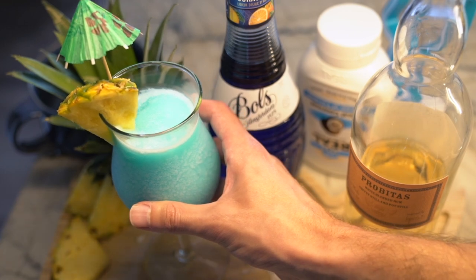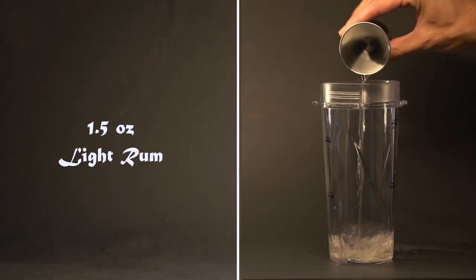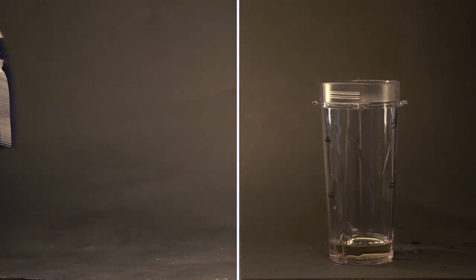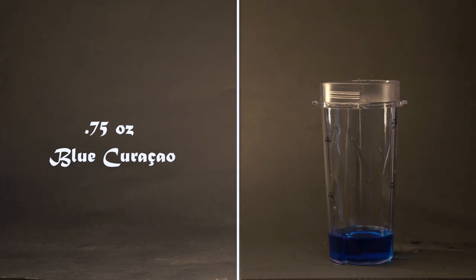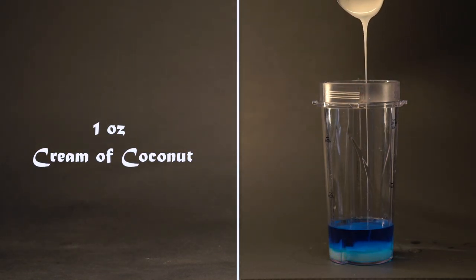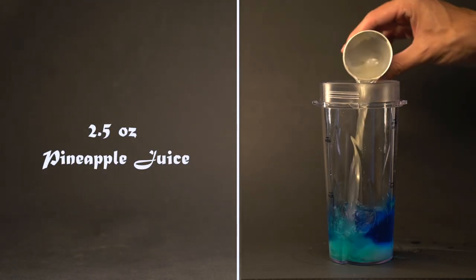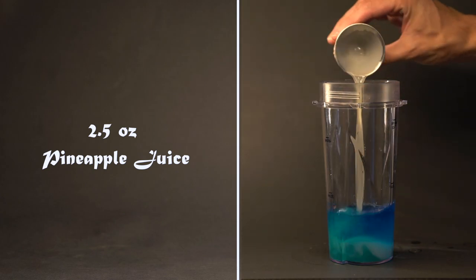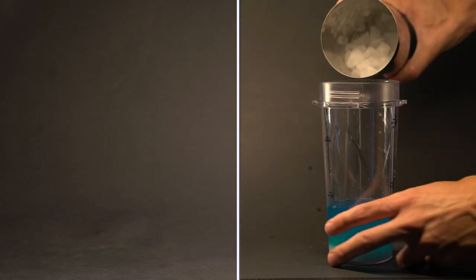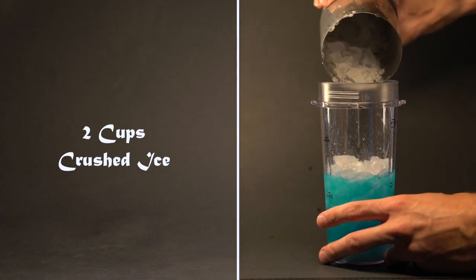Next, we have a colorful rum cocktail, the Blue Hawaiian. Let's start with an ounce and a half of light rum. Add three quarters of an ounce of blue curacao. Add one ounce of cream of coconut. Add two and a half ounces of fresh pineapple juice. Add three and a half cups of ice.